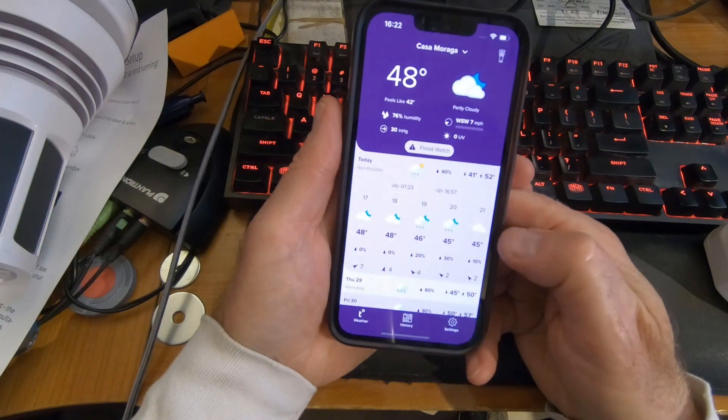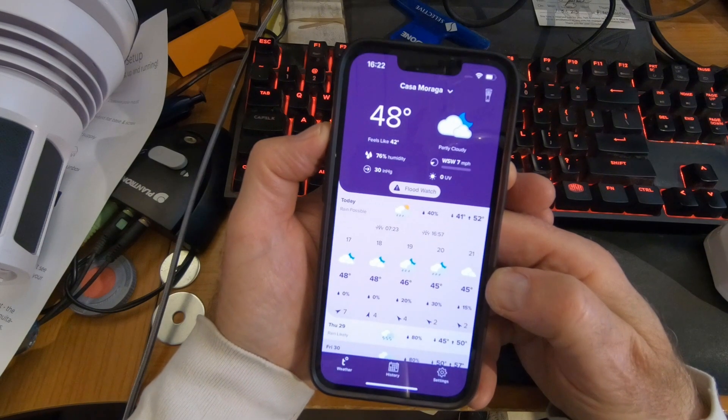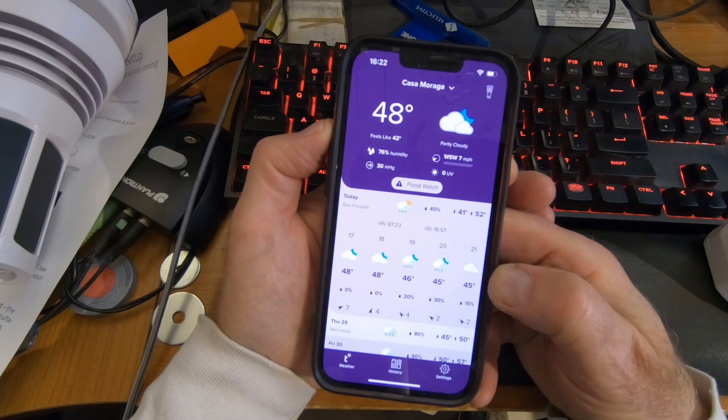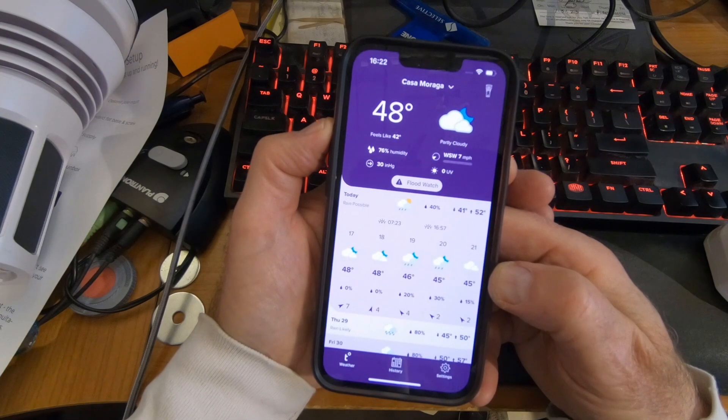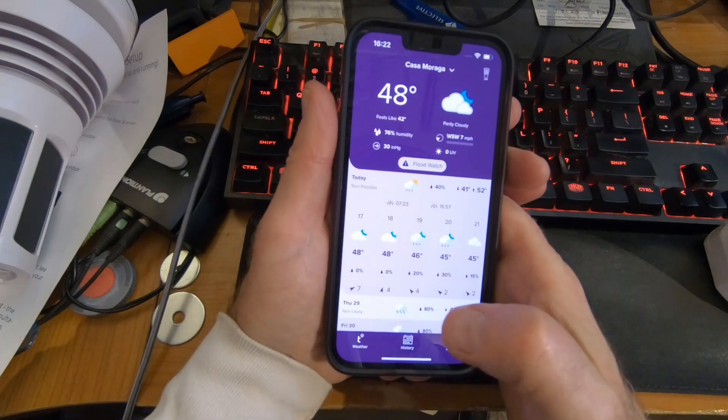Show me the weather. It's 48 degrees outside. And I guess this is the ambient weather. We want to see what the weather is on our device — let's look at our Tempest weather.